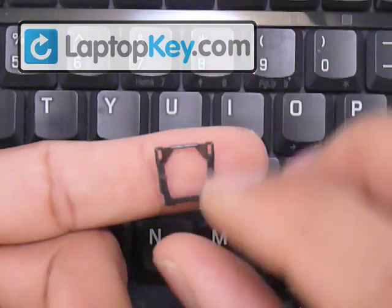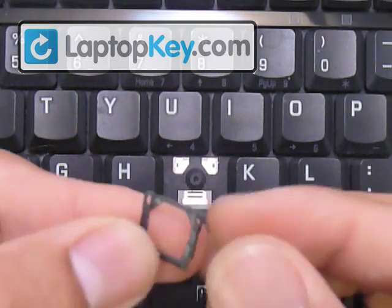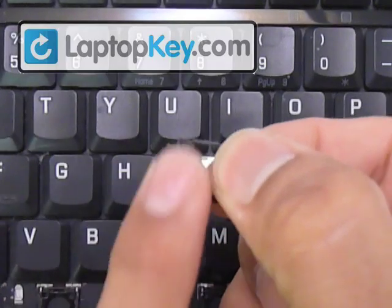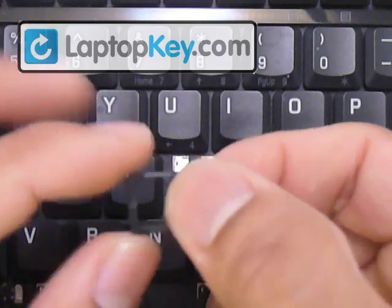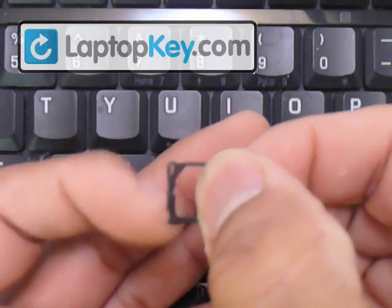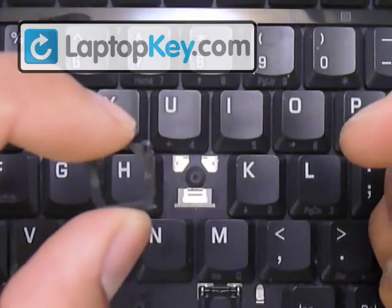Make sure not to put the whole piece upside down by feeling the side vertical bars. If it's one smooth piece from top to bottom, that faces away from the keyboard. And if you feel several bumps and extra pieces, that faces and touches the keyboard. So that's the right position for this piece.